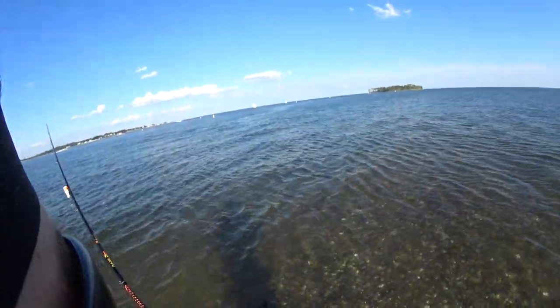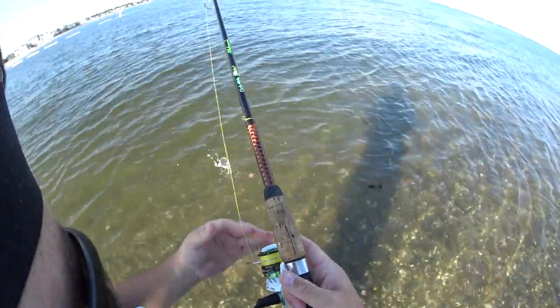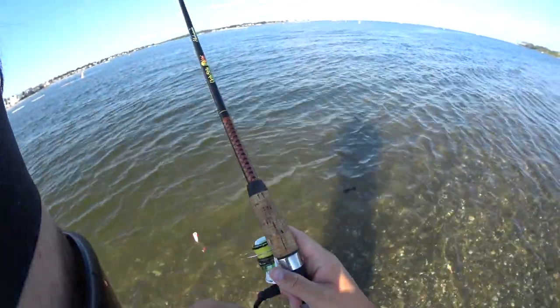Hey guys, what's going on, and good afternoon. In this video I'm going to show you how to fish for Snapper Bluefish.